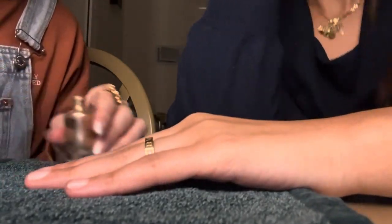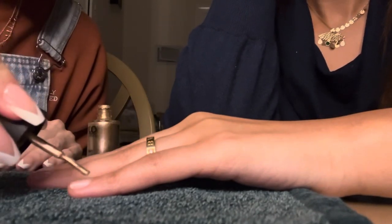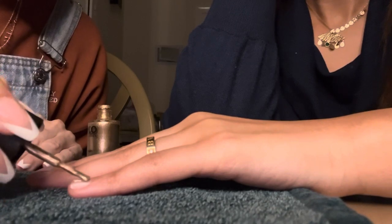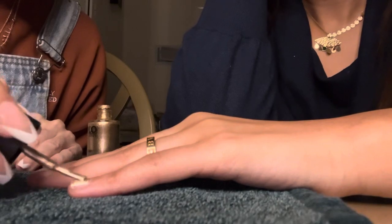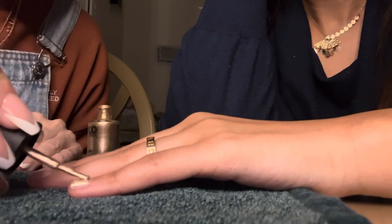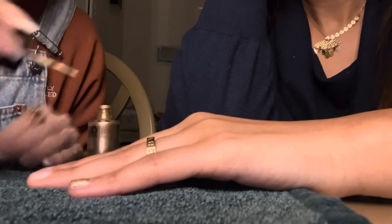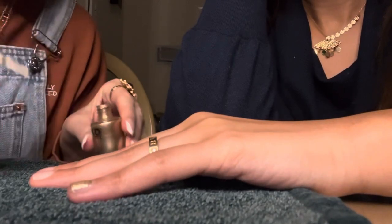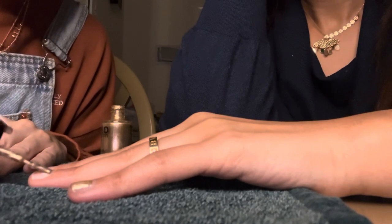We've switched sides because I could not quite paint her nails properly the other way. Your hands were shaking. Yeah, because I was like... This is so much easier. Poor friend — her right hand is going to be really bad, and this one's going to be just bad.